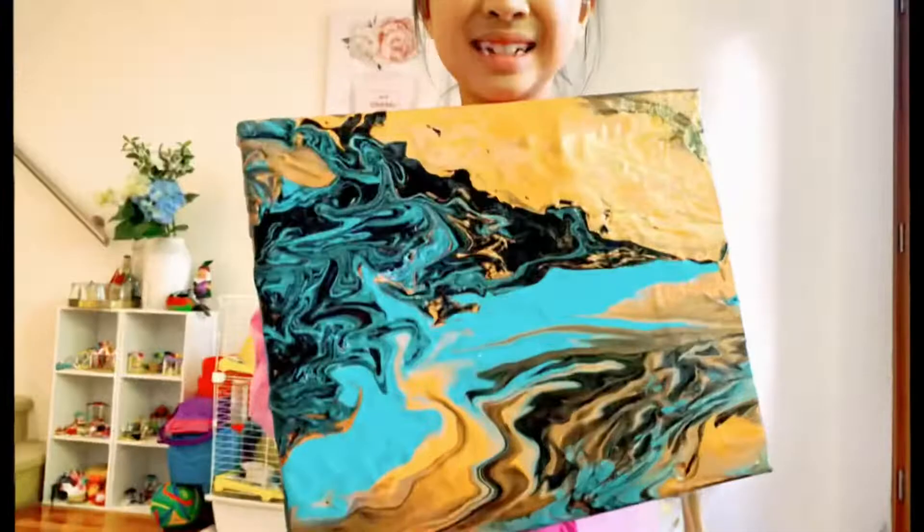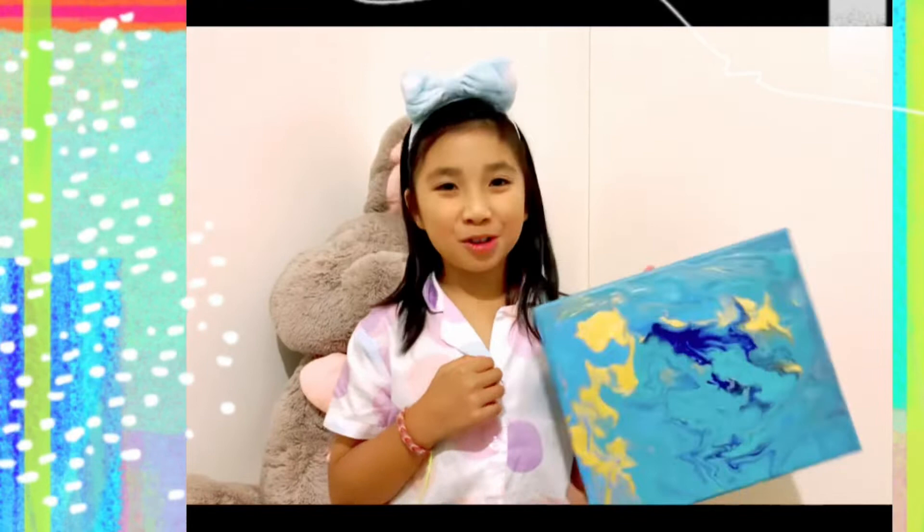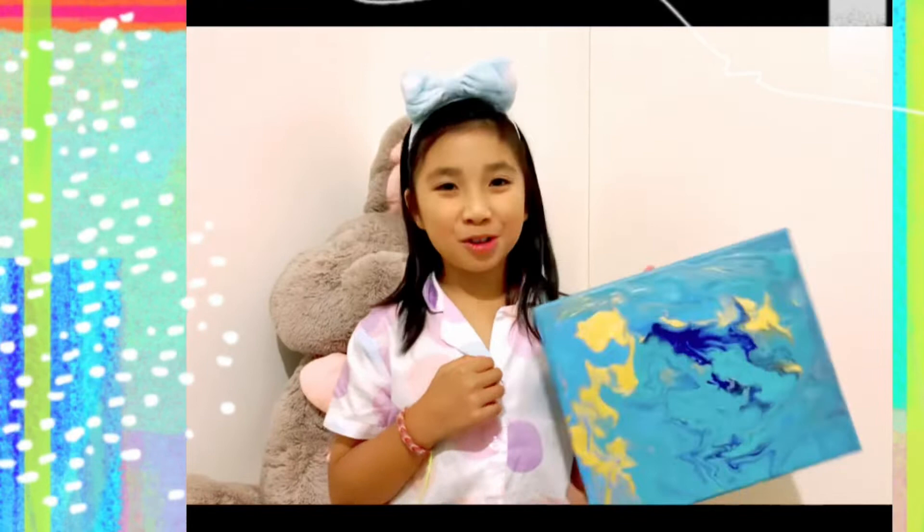Thank you for watching everyone, and this is the other one that I made — it's an ocean one. I hope you subscribed. Turn on notifications and please like and comment down below if you made one like this, or the other one, the lava one. Bye!